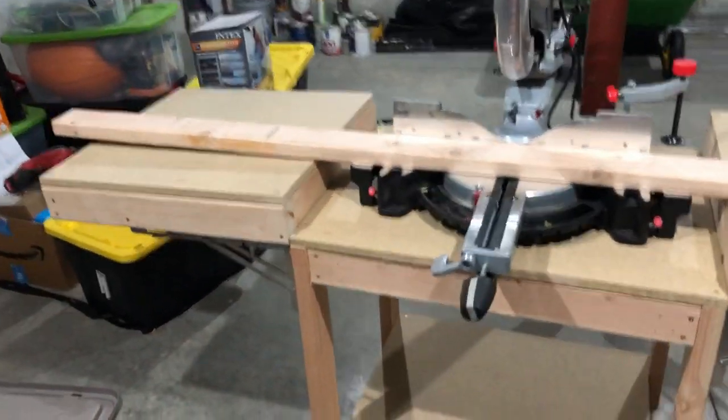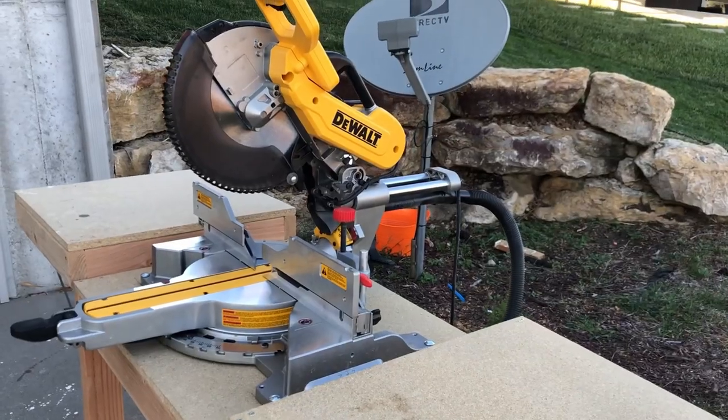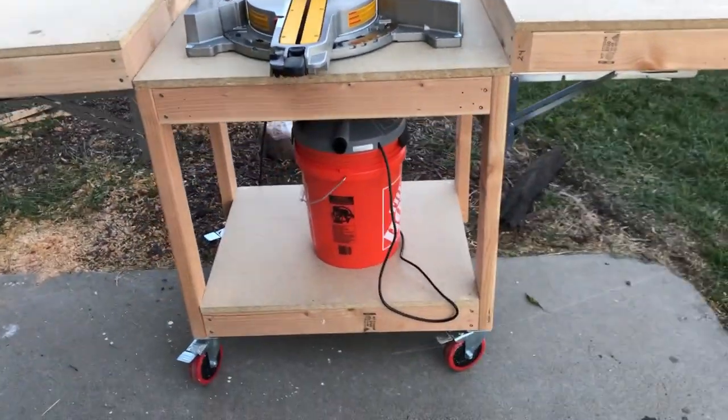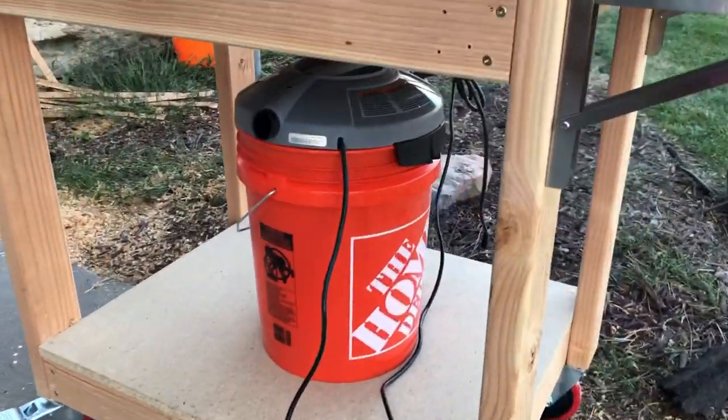After a couple of months I changed my miter saw, and I added a vacuum on the shelf and also a power strip in the back, so it will be easier for connecting everything at the same time. And pretty much that's it.